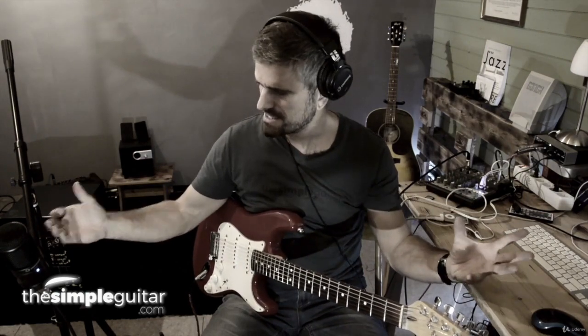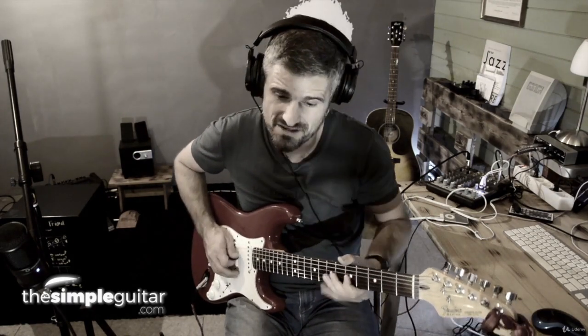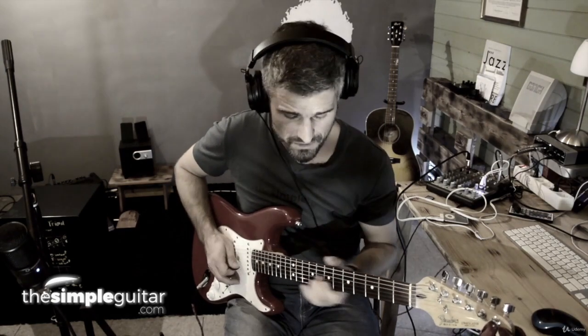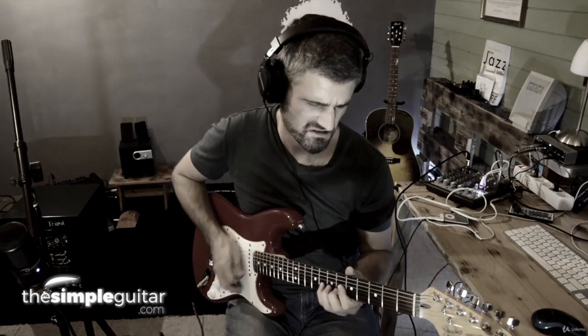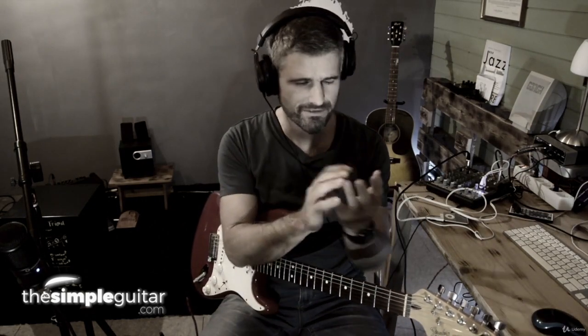The next step, if we master rhythm, is we can put our solos into smaller pieces — we cut them into sentences, like natural language. If I speak, I have breaks in between; I can build up something, I can make it interesting. And this is what I do with the guitar as well. We learn tricks for that — this is phrasing. And now we have the three major things, and I think they're easy to get.